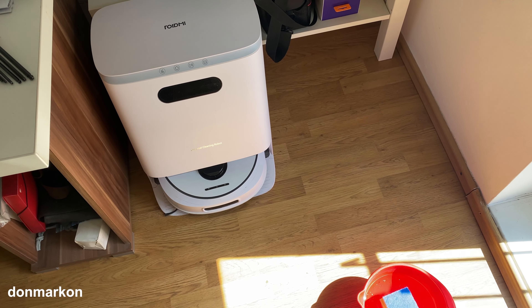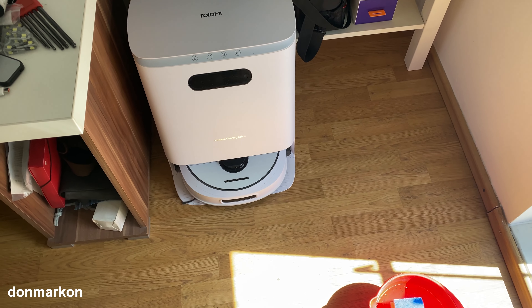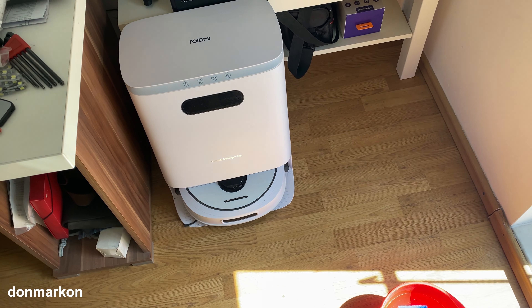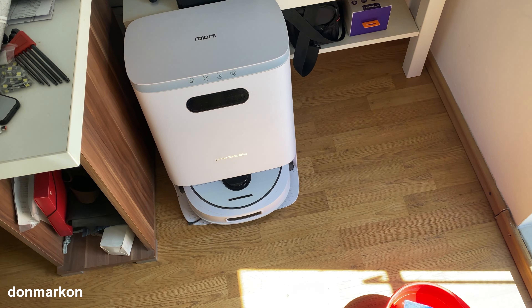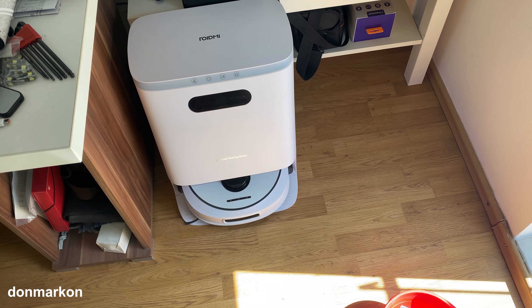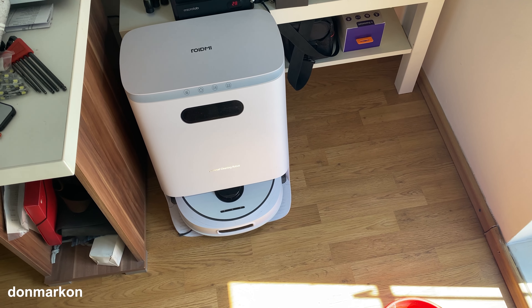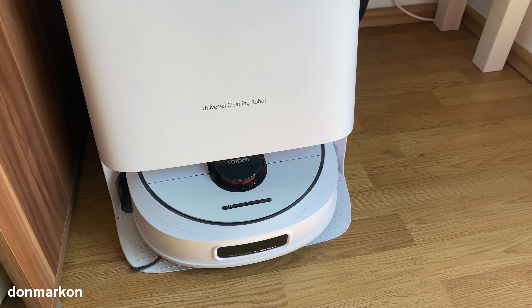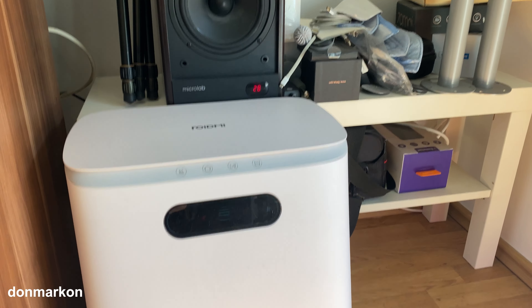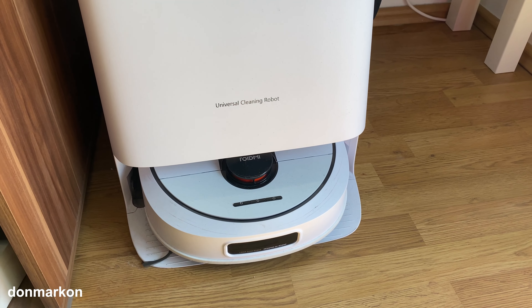It has been around 40 days since I last cleaned my ROIDME EVA. With these all-in-one self-emptying and self-cleaning solutions, maintenance is a critical part of where the tool becomes practical or more complicated to maintain. It has been 40 days of nearly everyday use, so let's see the situation and how dirty it is.